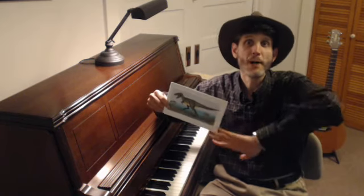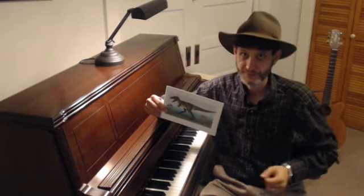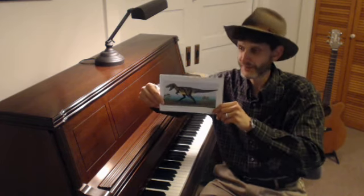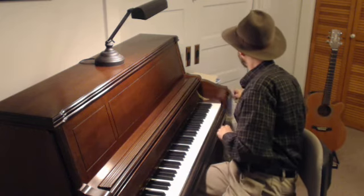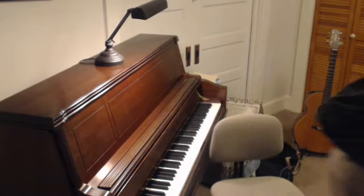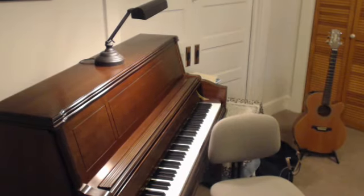Everybody say bye, dinosaur. Goodbye, kids. And everybody say bye, Mickey. Oh, bye guys. And I will look forward to seeing you next time. Say bye, Mr. Michael. Bye. Bye. Bye.